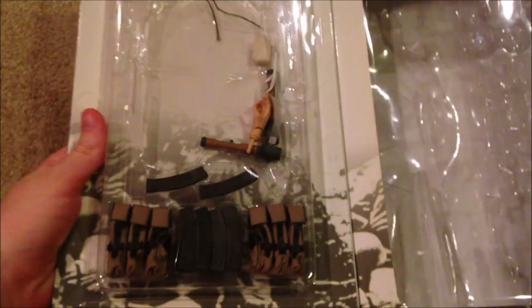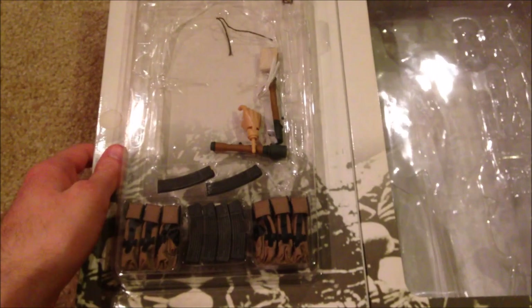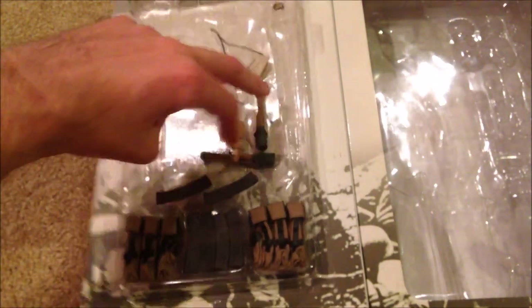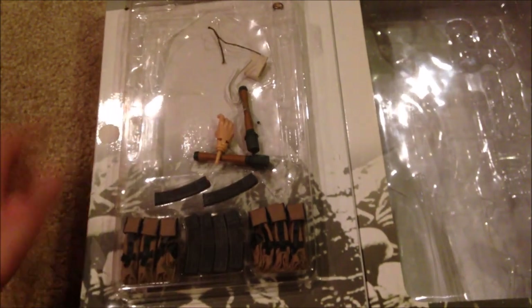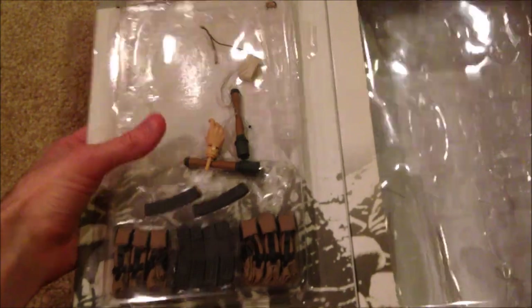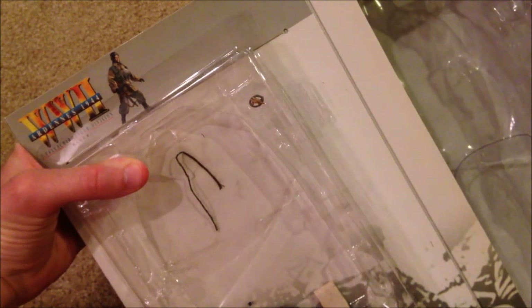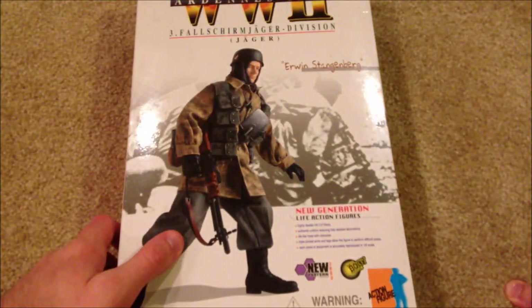Inside I have some of his extra equipment. He does come with the MP44, so he has the pouches for that with the appropriate clips. He also has two stick grenades in there, and he comes with alternate hands as well. He also comes with a medal or insignia, though I haven't put that on the figure yet.